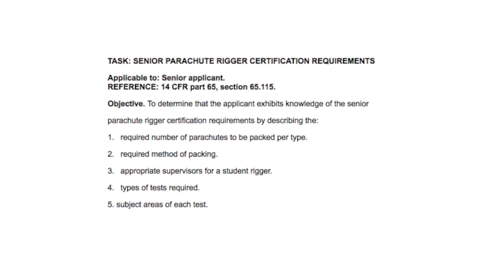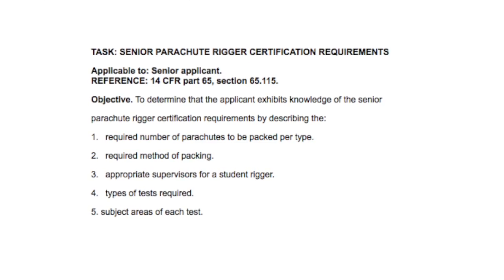Another question in the PTS is: what type of test or tests are required? Well, we just saw that to become a senior parachute rigger you need to pass an oral, a practical, and a written test.